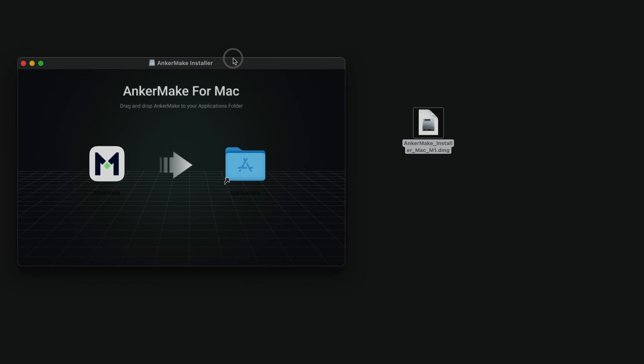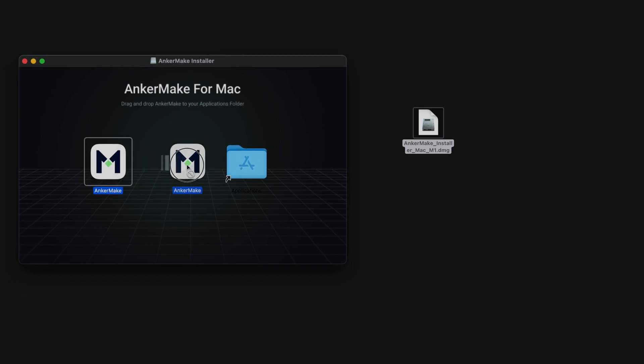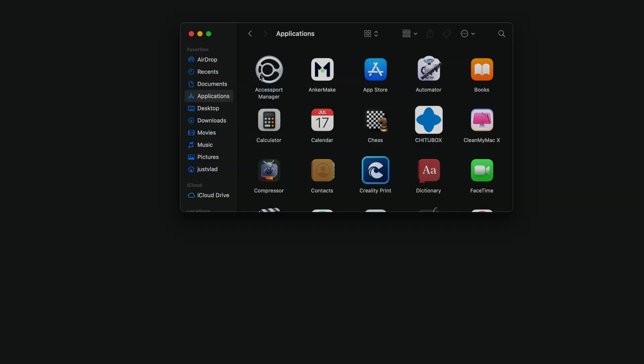Here's the file that was downloaded, so I'm going to open it up. It's going to ask me to drag this into the applications folder, and now it should be installed on my computer. If I go to applications, we can see it's right on top and it says AnchorMake, so let's go ahead and open that up.